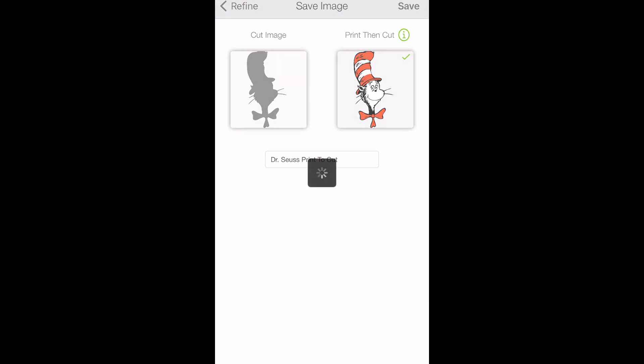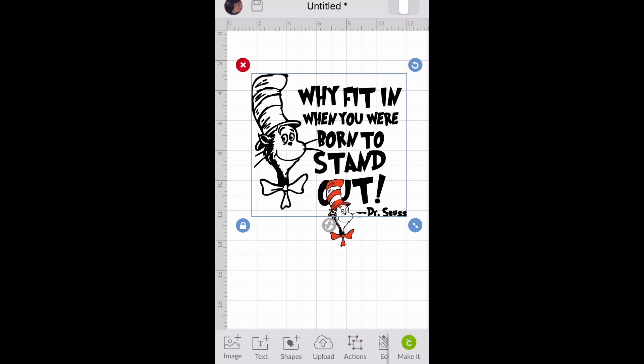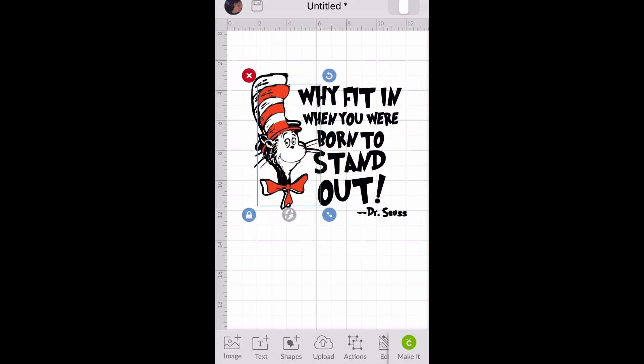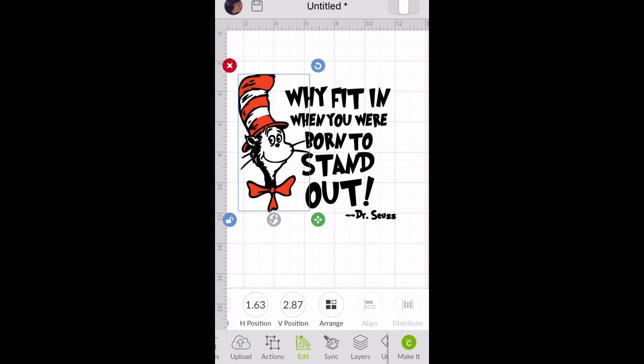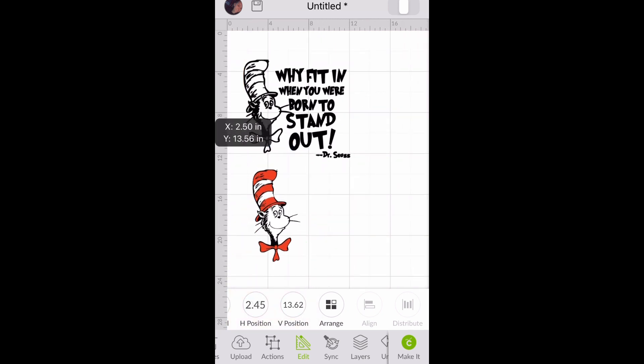We're going to save this as a print-to-cut and insert both our print-to-cut and our cut image of Dr. Seuss into Design Space. I'm going to show you how to take out that Dr. Seuss so we can put our print-to-cut next to our vinyl. First, I get the Dr. Seuss the same size as the one in our cut image. Then we're going to drag our print-to-cut image down off our cut image and start contouring.